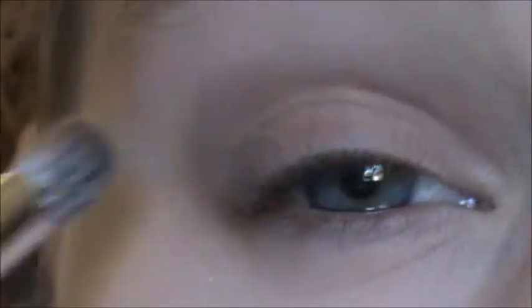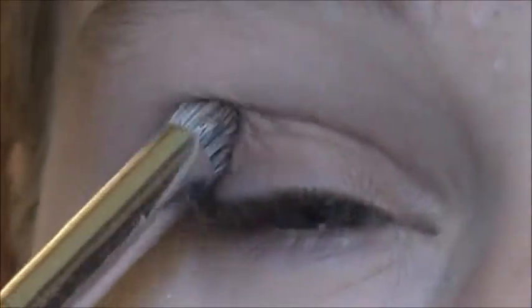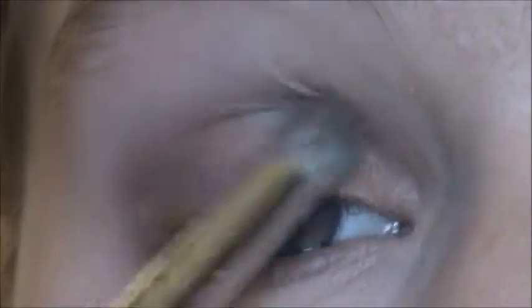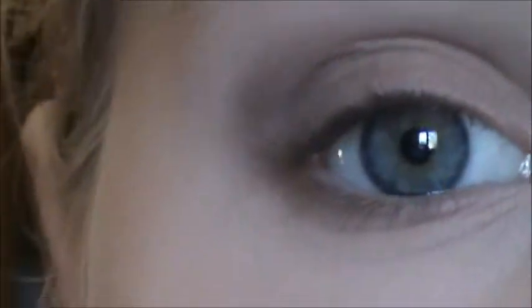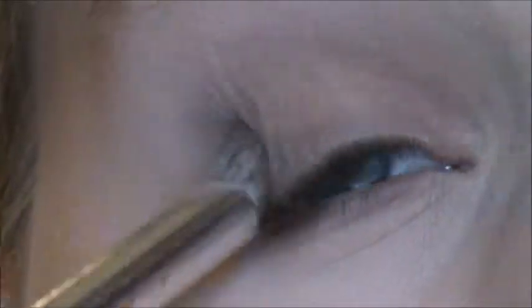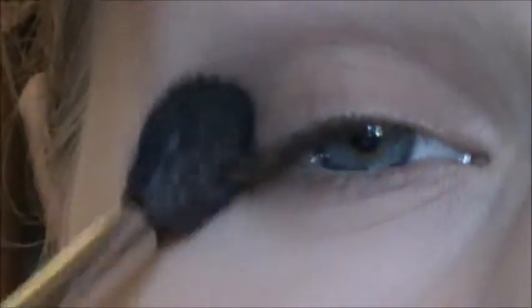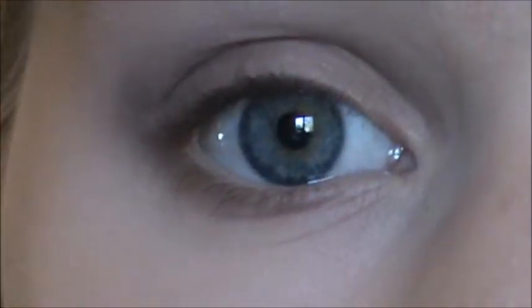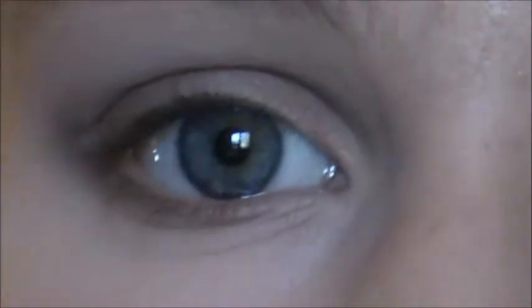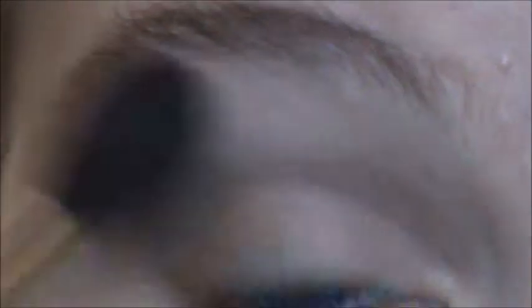Then after that I'm going to take some more of that Tempest color, but just that one — not mixed with the Wedge — so just the gray, and put it on the outer V. When I was looking at the reference picture, which I can't show because of copyright, her under eyes were really dark and so was her outer corner. Then I'm going to take my MAC 224 and just blend everything out. Even if it doesn't really need blending, I always like doing this — whatever excuse I have to use this brush, I do.